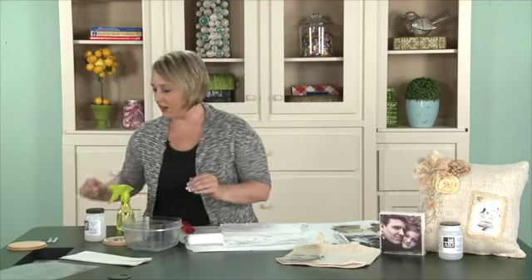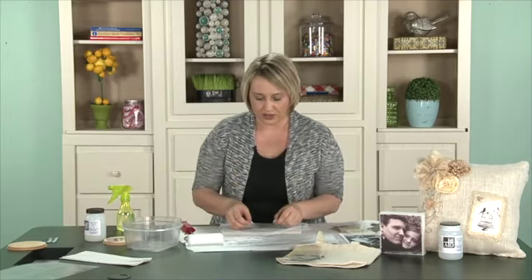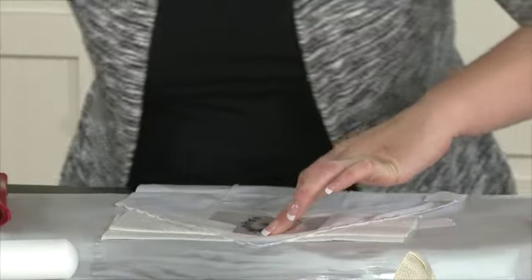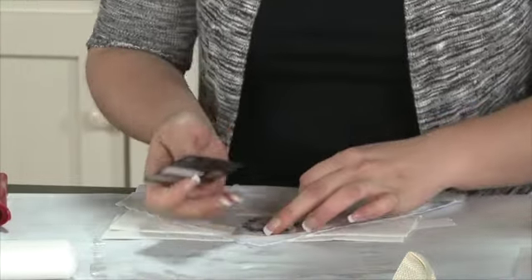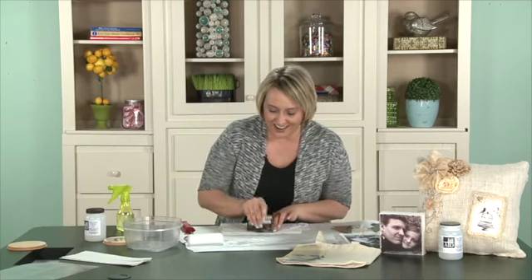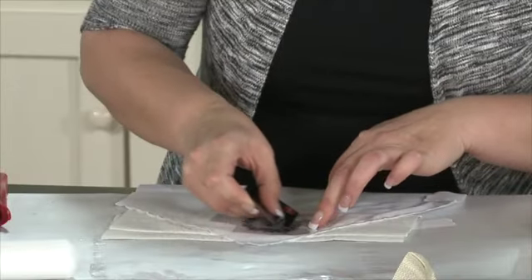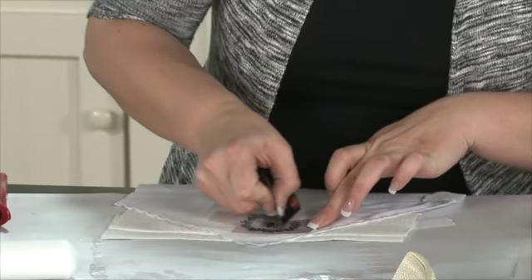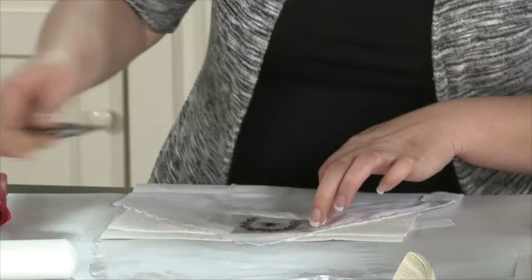This is an image that I already cut out, and we're just going to lay it flat on our project just like that. Then you can take a really expensive tool like a credit card — just something that can marry the two pieces together and seal them. After you get it all adhered, you'll want to let it sit for a few minutes while it dries. You don't have to wait a long time, but it's nice for the inks to soak in.